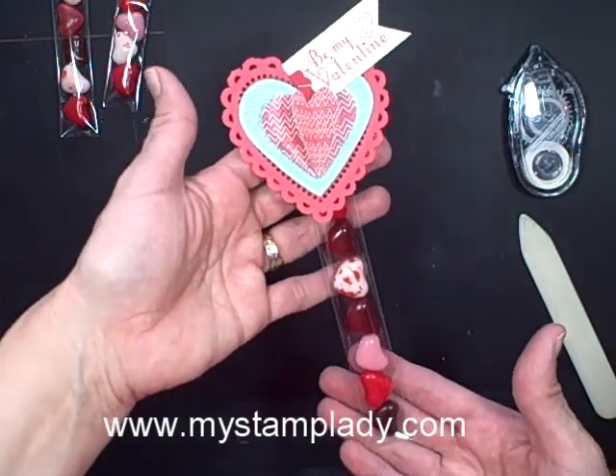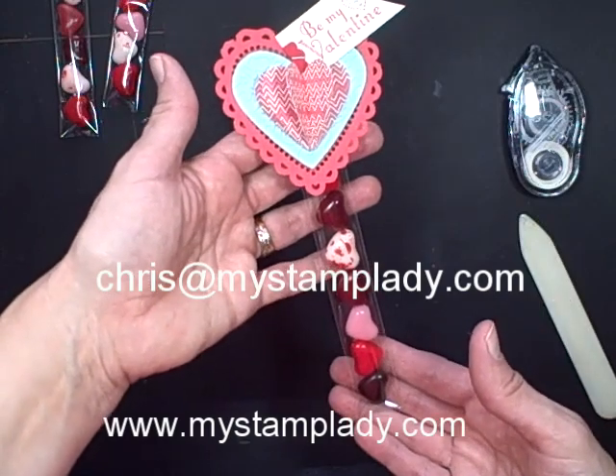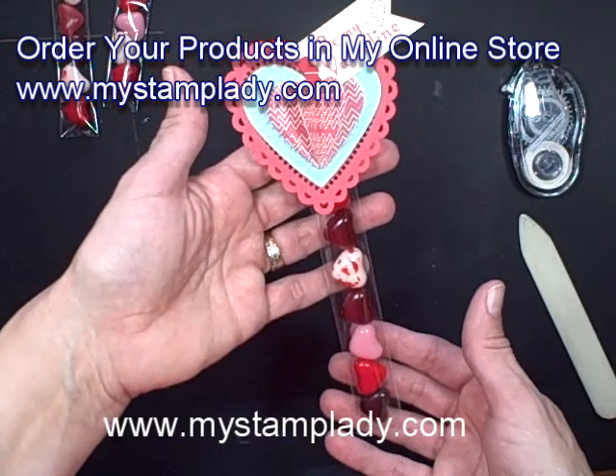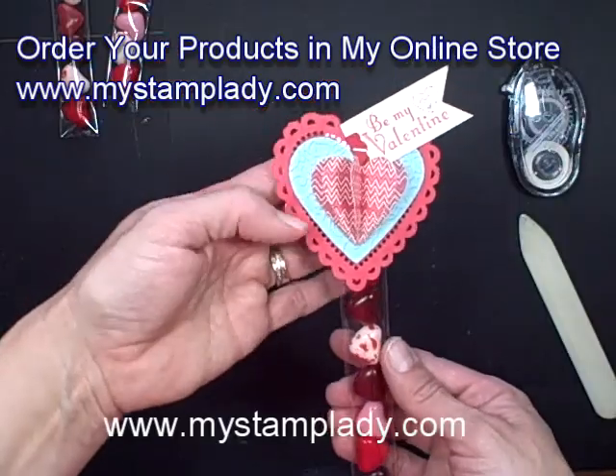If you have any questions about what I did, be sure to contact me at chris@mystamplady.com. All of the supplies I used are listed on my blog at www.mystamplady.com where you can also find the link to my online store to purchase any of these products. Thanks for watching and have a great day!